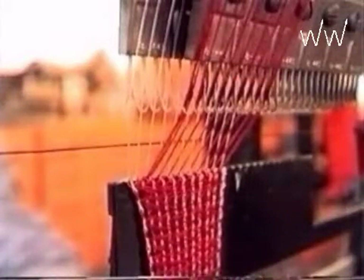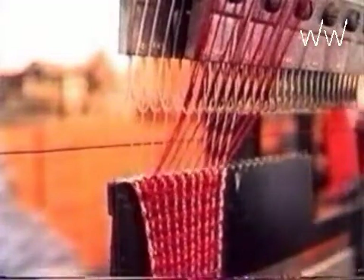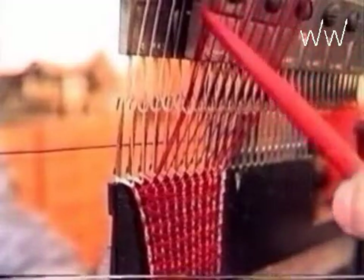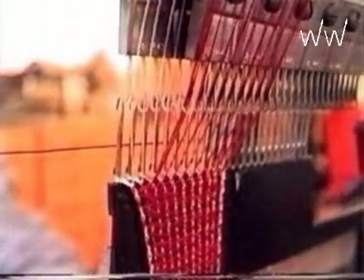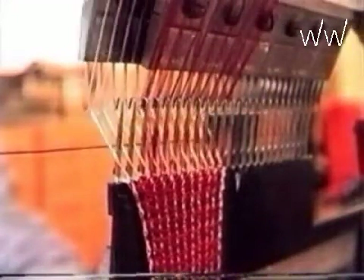The warp knitting machines — in the picture, a model of a Raschel machine — were invented in 1775 by Crane. They work with collectively moved needles. The warp yarns are fed through the guide needles. These guide needles swing in, and in the next step, these guide needles also make a shogging movement.